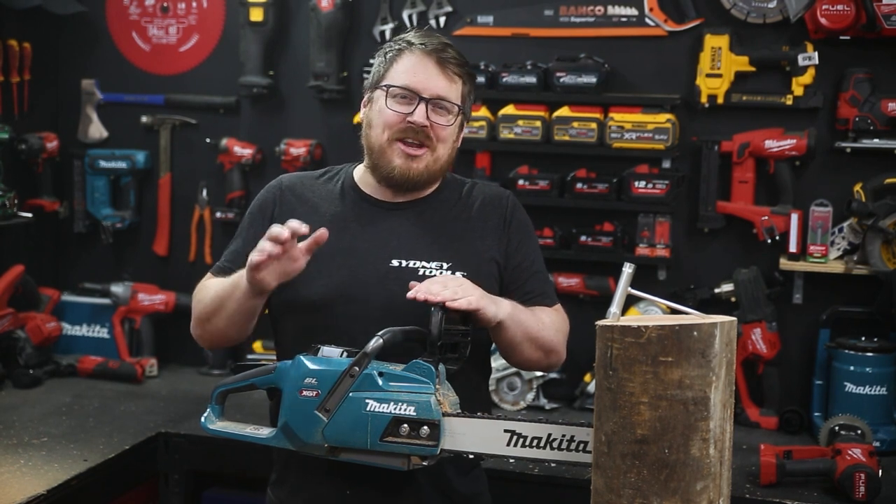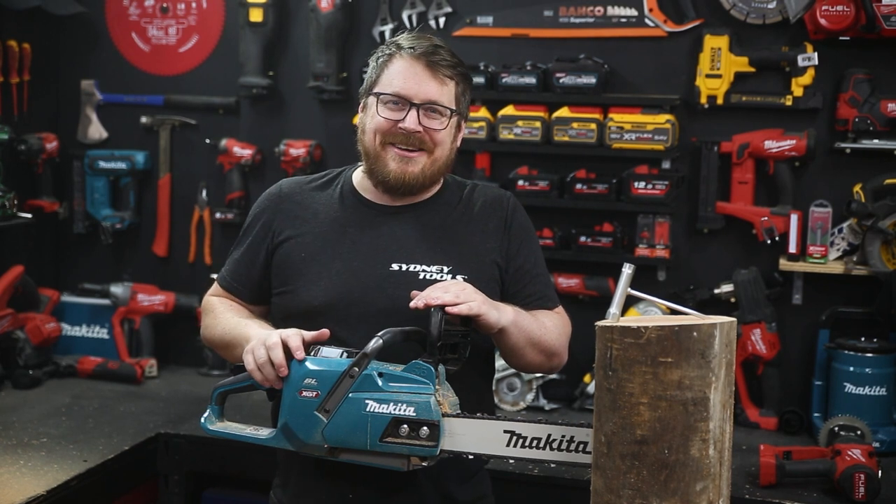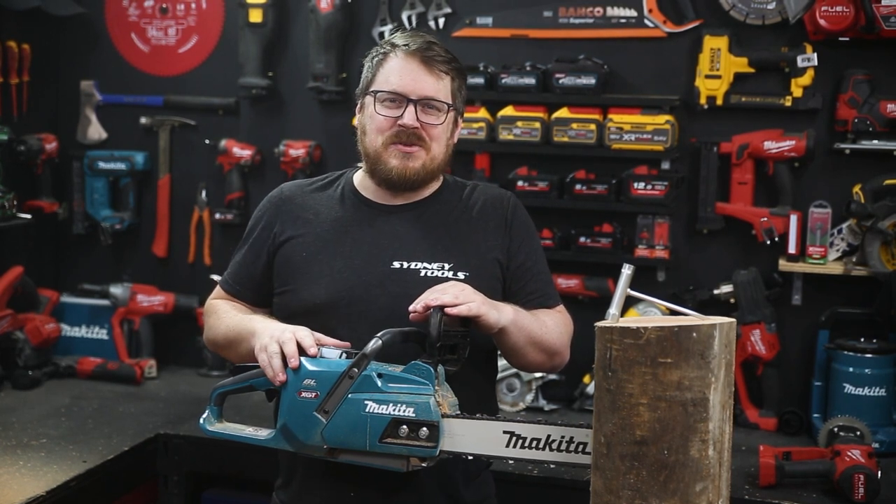If you've got any questions, you can always hit me up in the comment section down below. Until next time, I'm Tim — thanks for watching Sydney Tools TV.